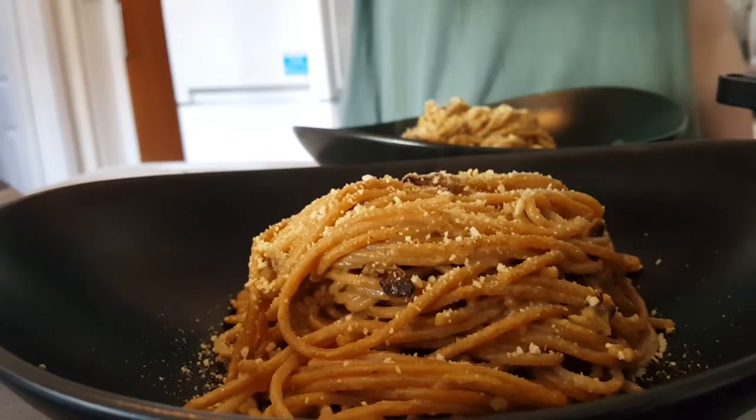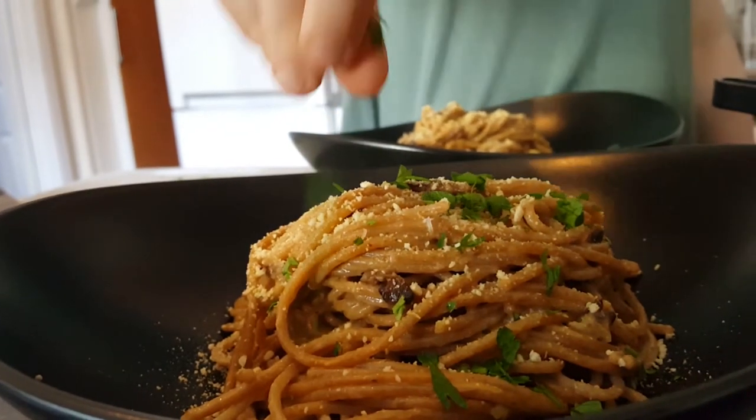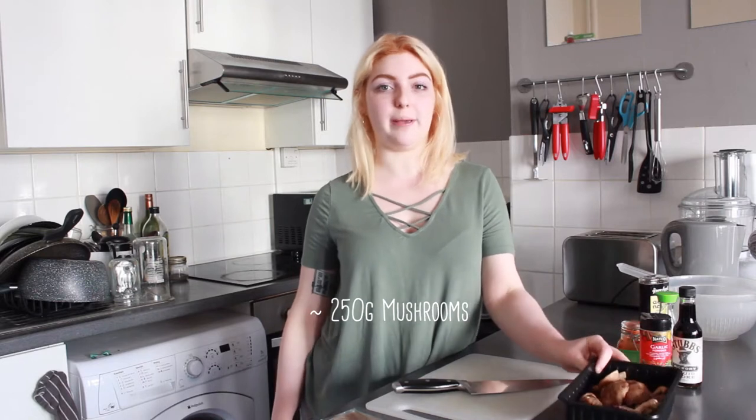Hi! So today I'm going to be making a vegan carbonara. I'm going to be using shiitake mushrooms as a sort of meaty replacement to bacon, and then also whole wheat spaghetti to make it healthier, as well as silken tofu for the sort of eggy sauce.